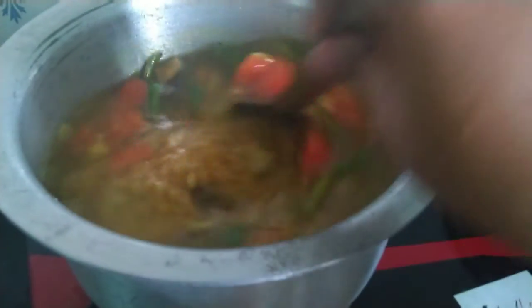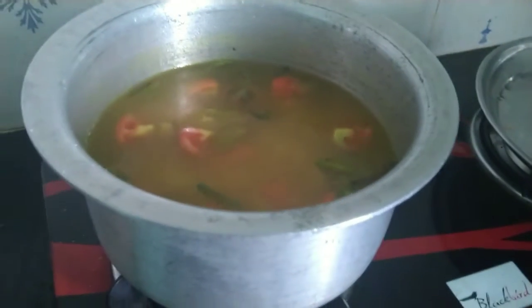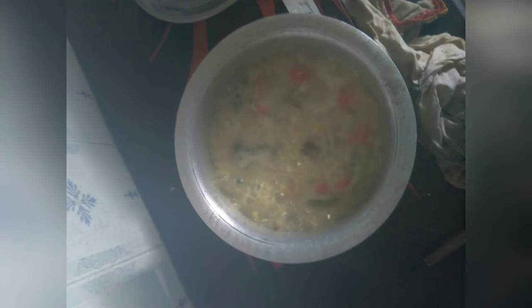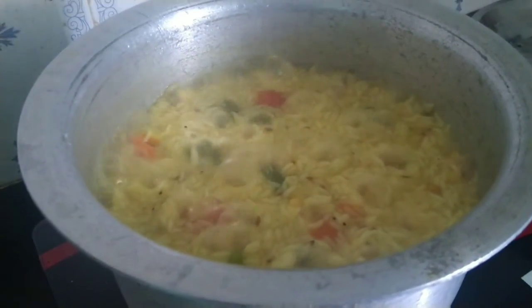We want to fry it hard. Add 2 minutes to fry it on low pan. Add a portion of rice. Add 2 glasses of meat in the pot.